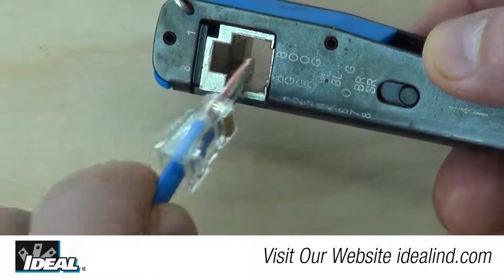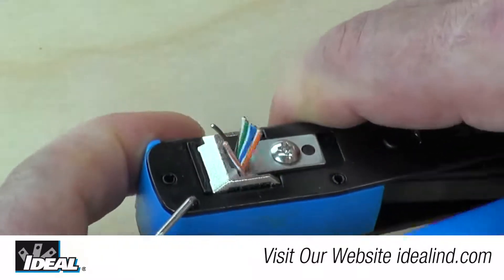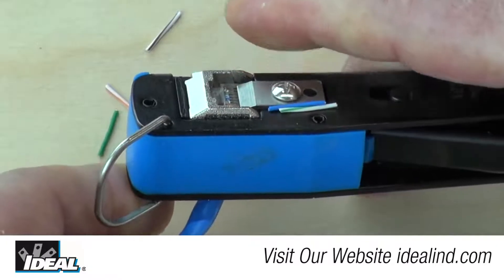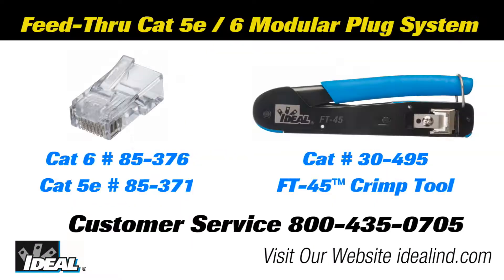The Ideal feed-through RJ45 modular plugs and FT45 crimping tool are designed to simplify and improve the consistency of cable-to-connector termination of Cat5e and Cat6 modular plugs to twisted pair cables. Thanks for watching folks — I'm Ron with Ideal and I'll see you on the next one.